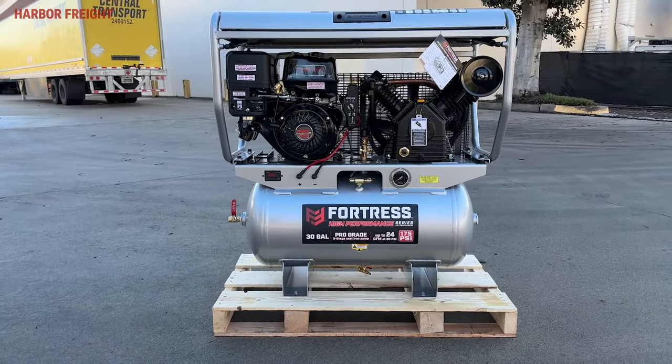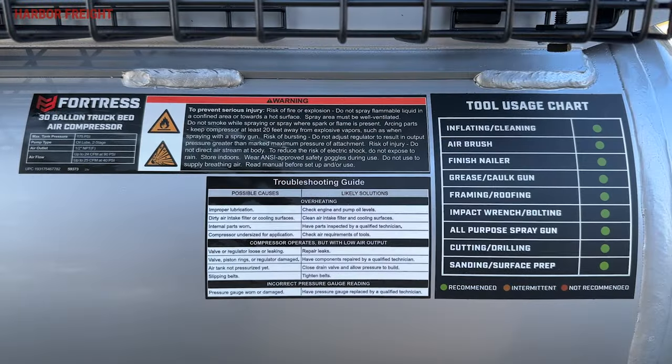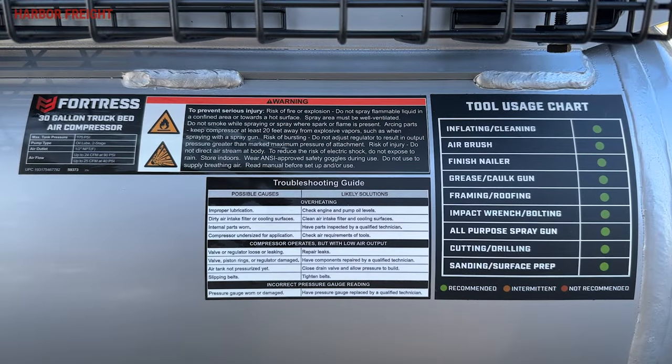In all, the compressor delivers 24 cubic feet per minute at 90 PSI — the same as the top performing units on the market, but at a fraction of the price.